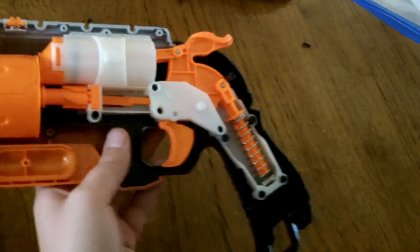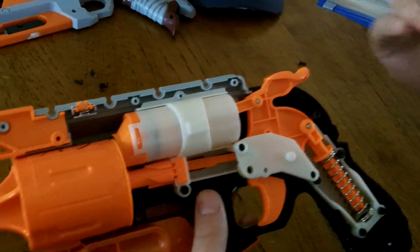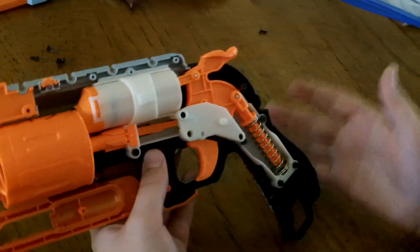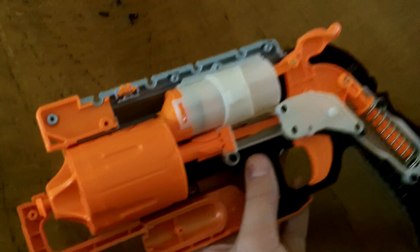Most of the time a direct plunger system is going to be pulled back like this, such as the Firestrike, or top-primed such as the Strongarm, which is a bit more complicated to work with — but that is what most of the blasters are like.